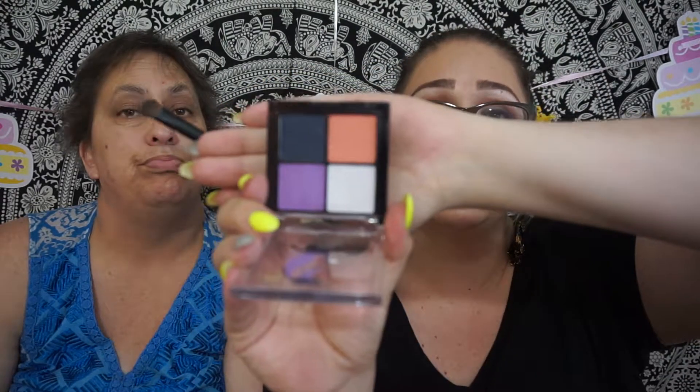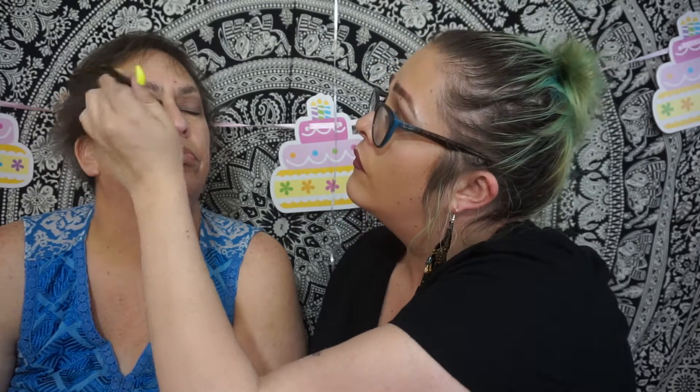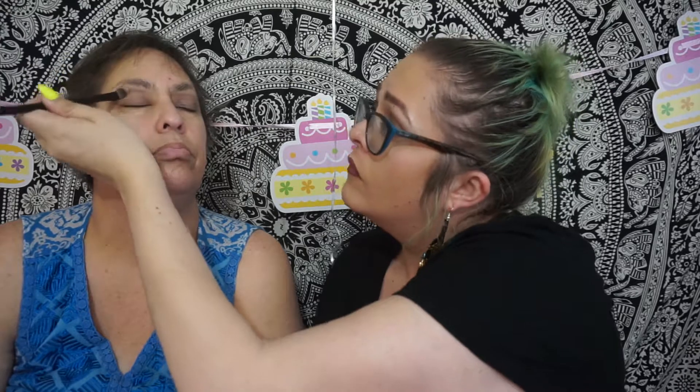Now we're going to take this quad — this is the Ariel quad from Walgreens. It has really pretty colors: a pretty coral color, coral, navy, and purple. We're just going to take the lightest color and dust it across her whole eyelid as a blending base. I think any makeup on my mother looks amazing.